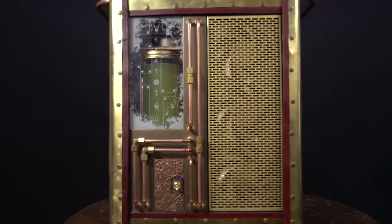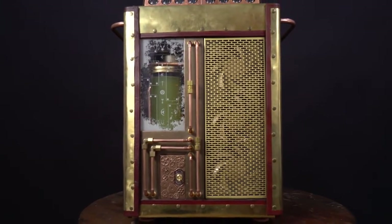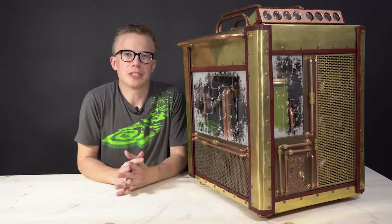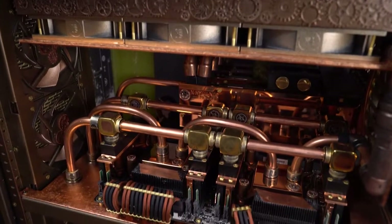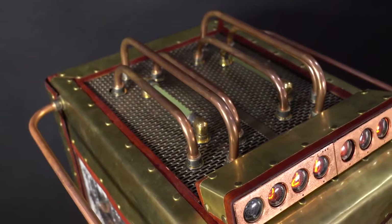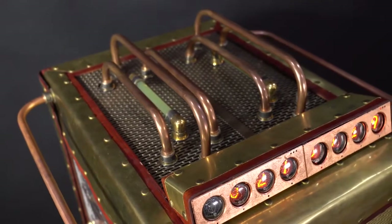Hey guys, it's Derek from Senpai Studios, and today is a glorious day — I finally finished my mod called Berktoy CU, which means 'copper work tool' roughly in Norwegian. My goal for this mod has been pretty much the same throughout the entire process: I want to show that you can have a really amazing workstation PC that has all the bells and whistles but can also look cool. It doesn't have to be in a black box or a server rack.